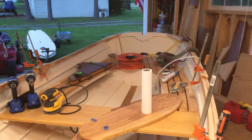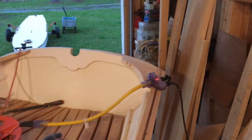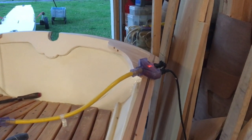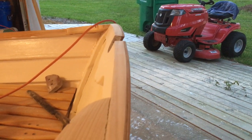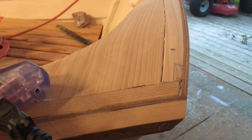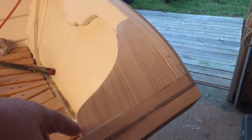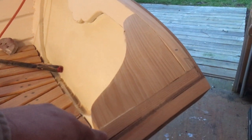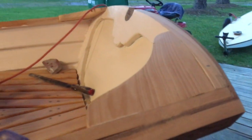The next thing we worked on before that was putting in these quarter knees. It's a piece that holds the gunnel to the transom. The first thing we had to do was to bevel the top of the transom to make it essentially parallel with the top of the gunnel. We cut this piece out based on the plans — it comes about six and three-quarter inches forward along the side and runs about eight inches back. We attached it with a couple of silicone bronze screws from inside and from the outside.